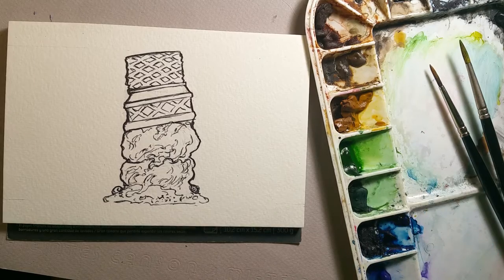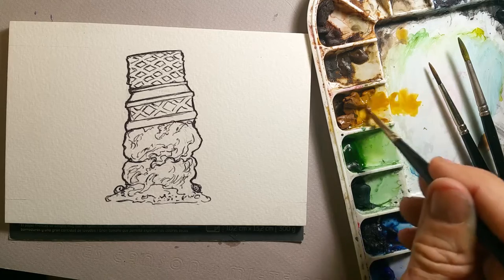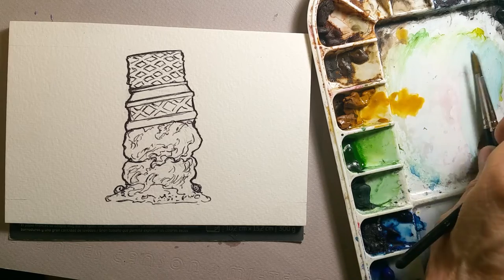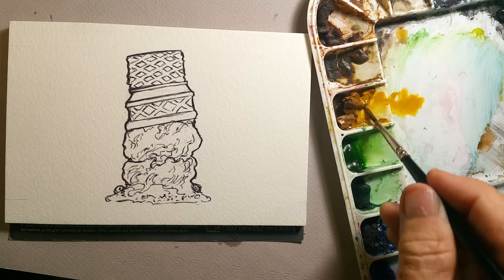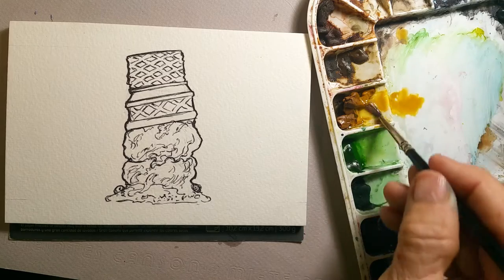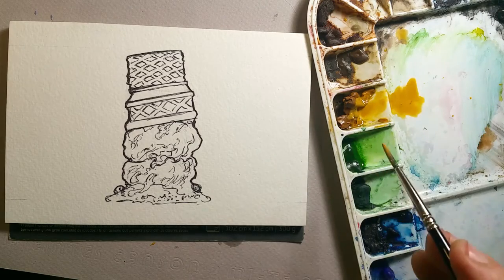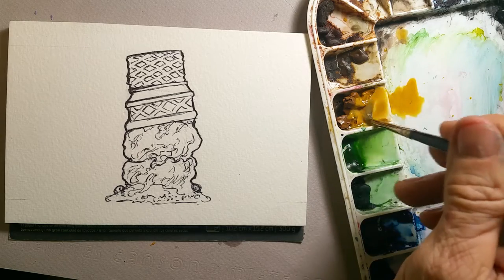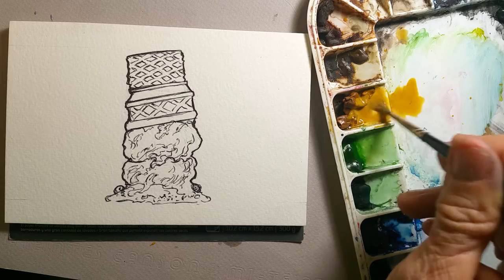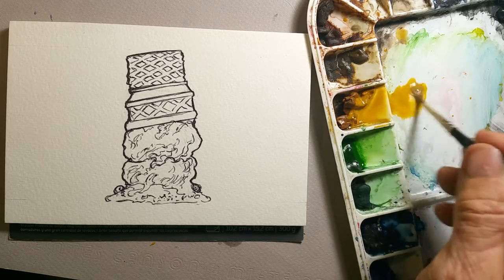We're going to start with a good yellow base. The first color we're going to be using is raw sienna — you could also use yellow ochre. I have a palette with liquid watercolor that I've squeezed in and let dry. You can use watercolor in pans, or this is just the way I do it.